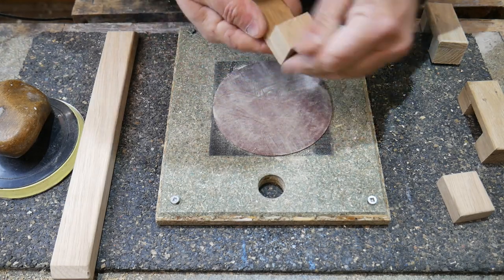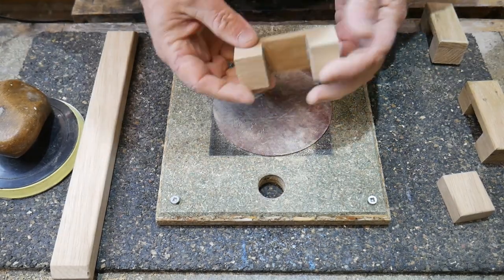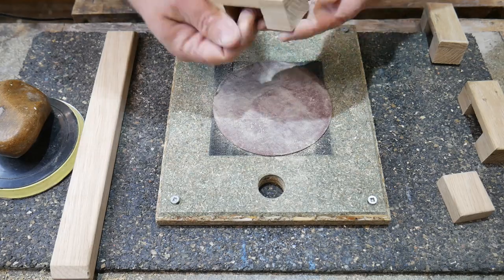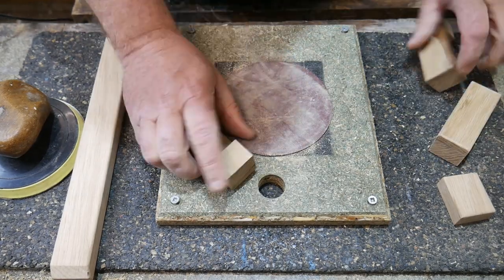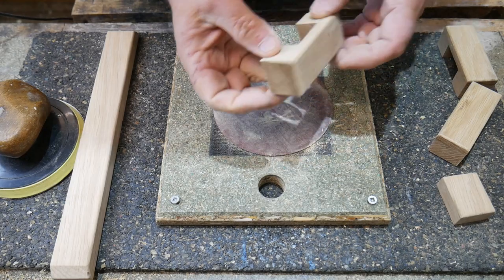All I've used is a bit of velcro stuck to a board - that's all it is, really simple. I've made a video on that - I'll leave a link in the description down below and a card up above.